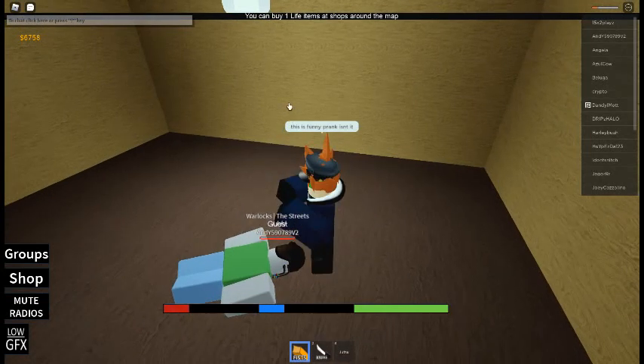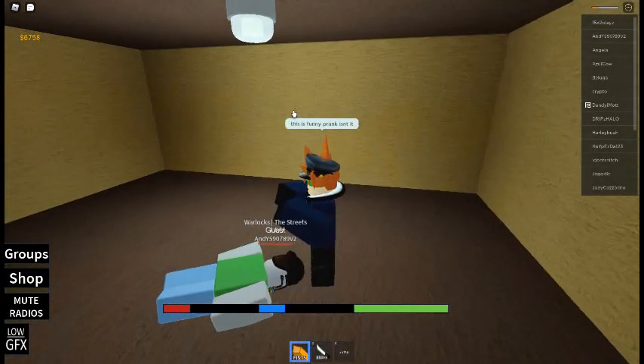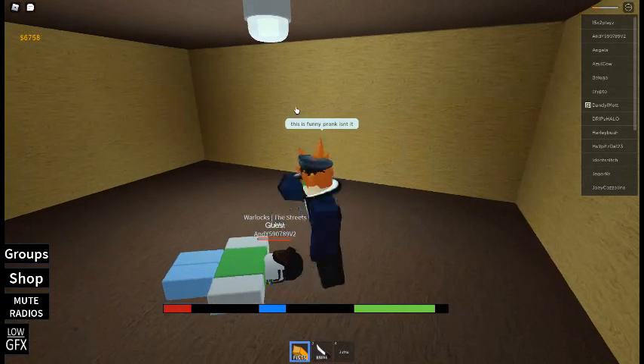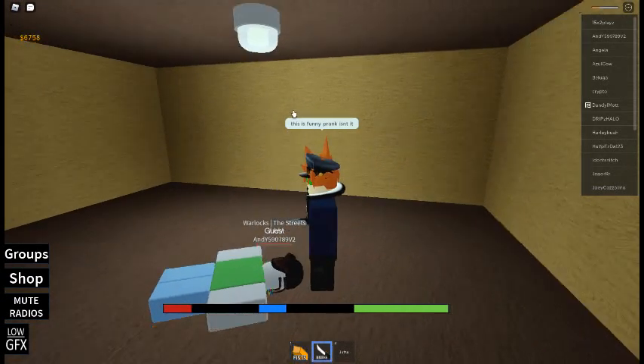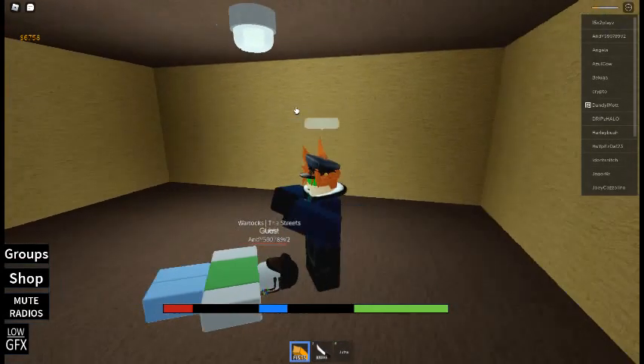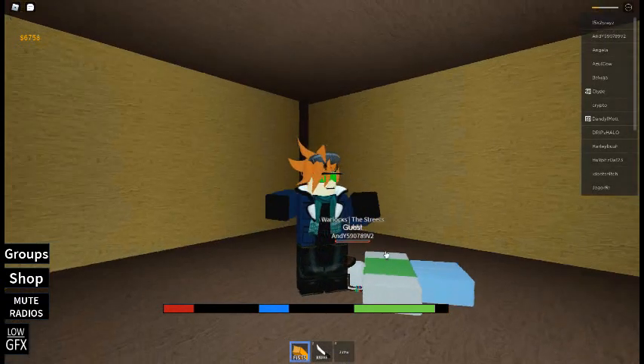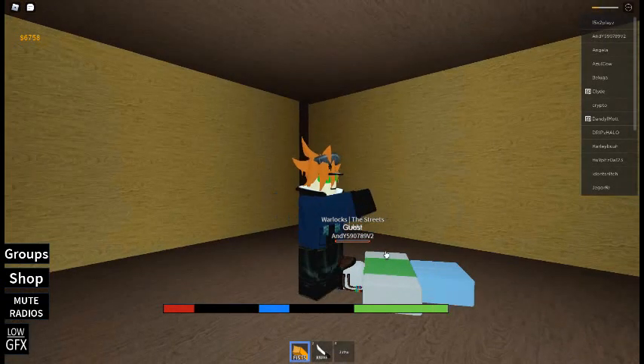This is a very fun video of a small amount of chairs for the room, and it is awesome! This is a small part of the room for a small room. I'm going to show you how to make a small room.